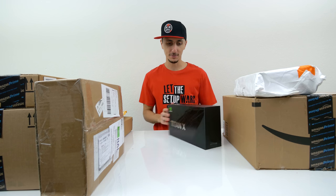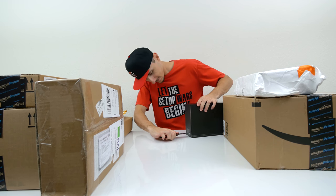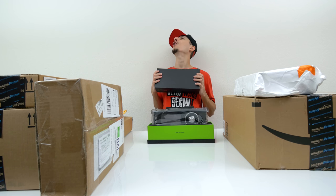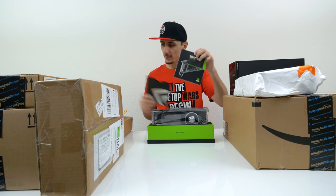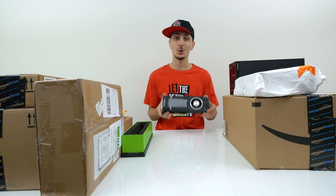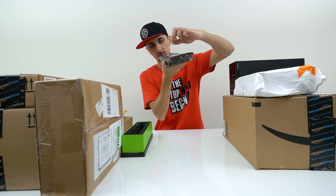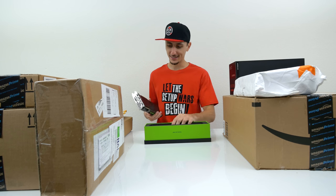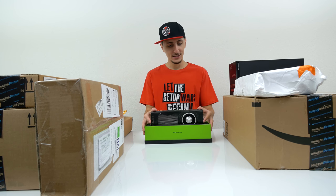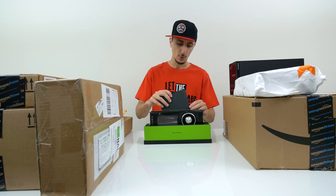Thank you so much, NVIDIA, for sending this out to me. I have big plans with this baby. Ladies and gentlemen, the mother of all GPUs is right here in my hand. Let me know what you guys want to see with the Titan X, because I do have another one on the way, so there's going to be some SLI action going on — which I'm pretty sure you guys already realize what that other SLI bridge was for.